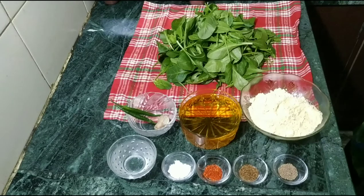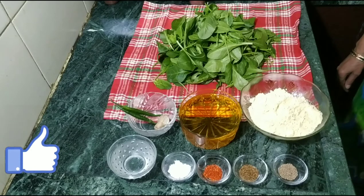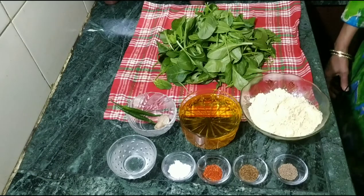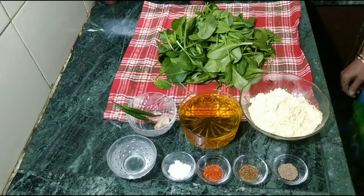We have taken 200 grams of palm trees. We have removed the palm trees. We have to cut this to 12 inches of palm trees. We have made a big bowl of palm trees. We have taken some water in the bottom and added some water to the palm tree.